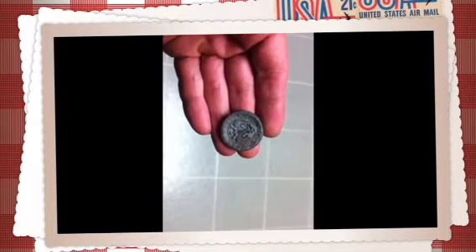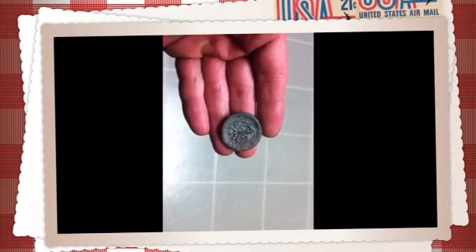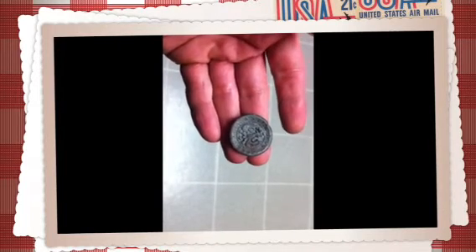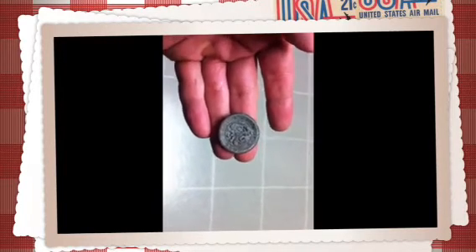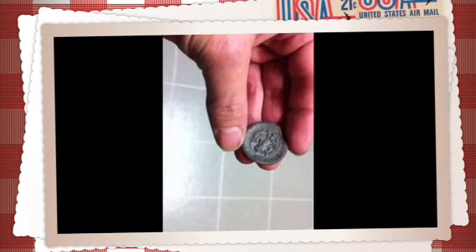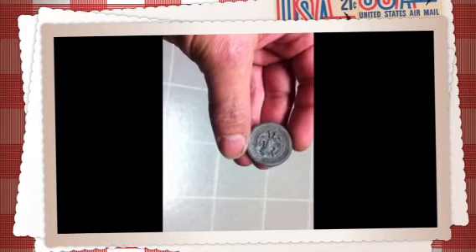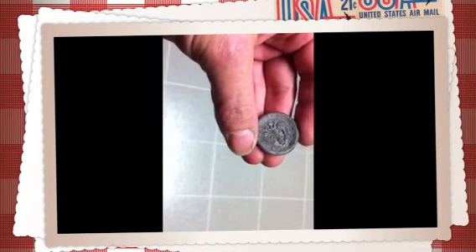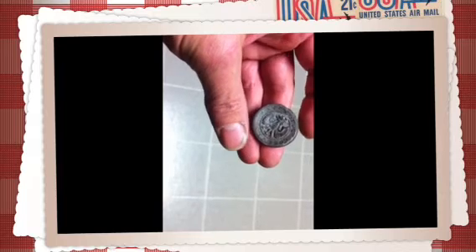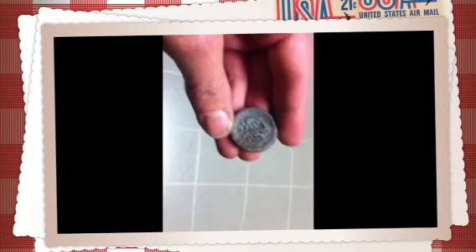Hey guys, I found this old button and I'm just wondering if anybody else has ever found anything like this and if they know what it is. There's some crazy writing around it. Nostrax S69SV. It's pretty weird.